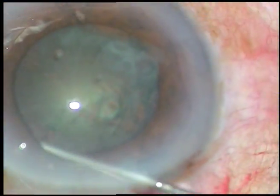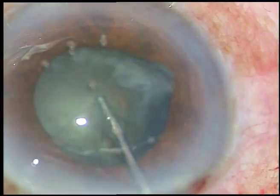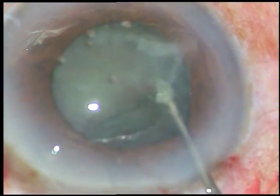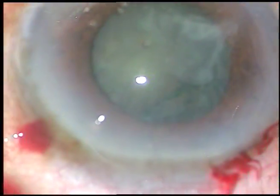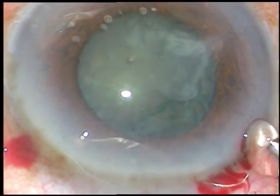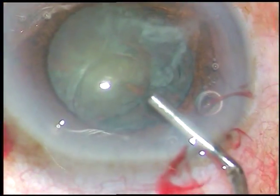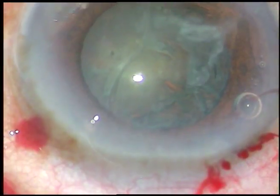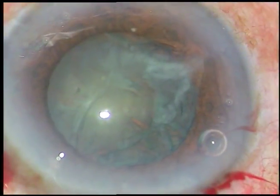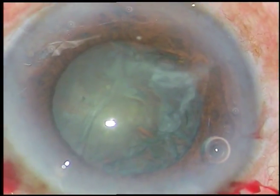Hydrodissection is done. Very gently we must depress the nucleus and rotate it. In this case the pupil has again become small — about 4.5 to 4 mm in size. When I start phaco emulsification of the nuclear fragments, it will decrease further as you will see in a very short time.